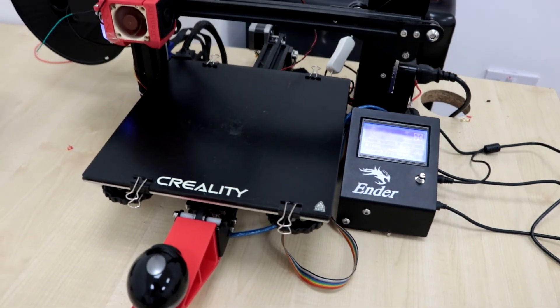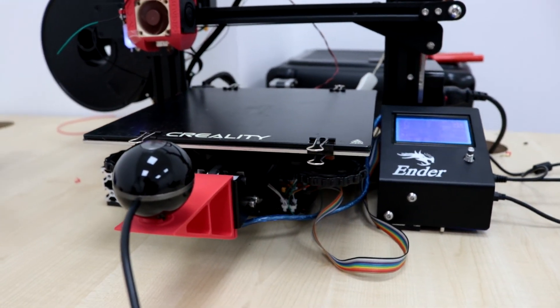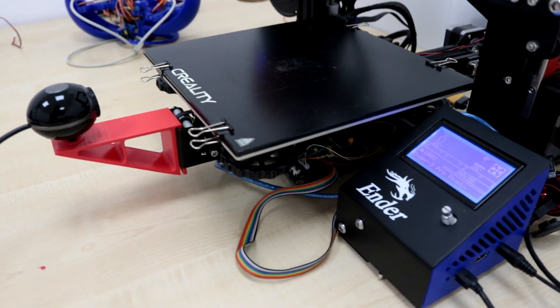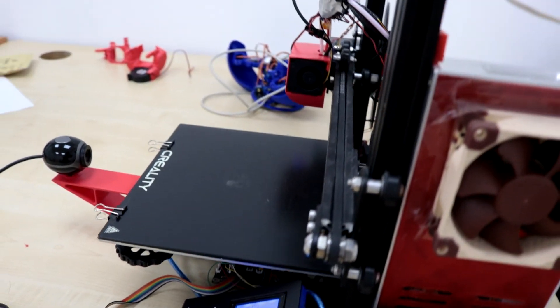Here is the result. All I need to do is create a case for the SKL 1.4 turbo and print it with much more detail.